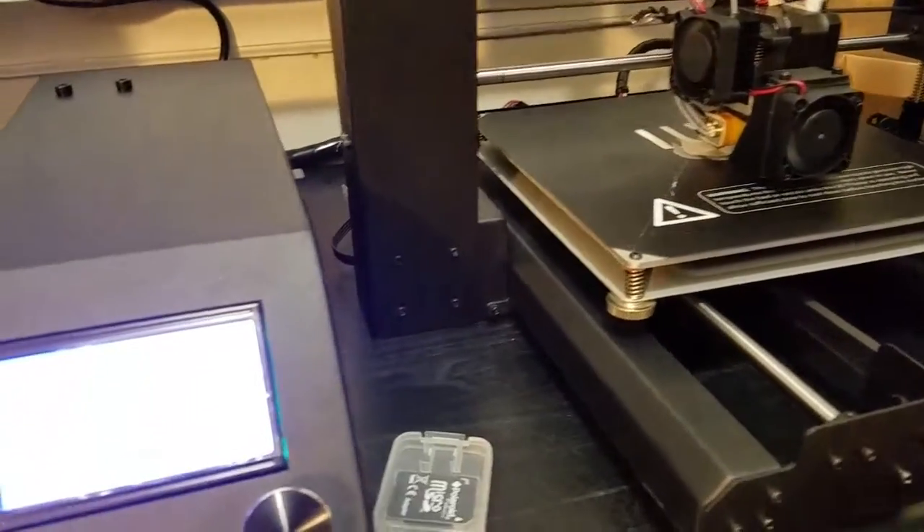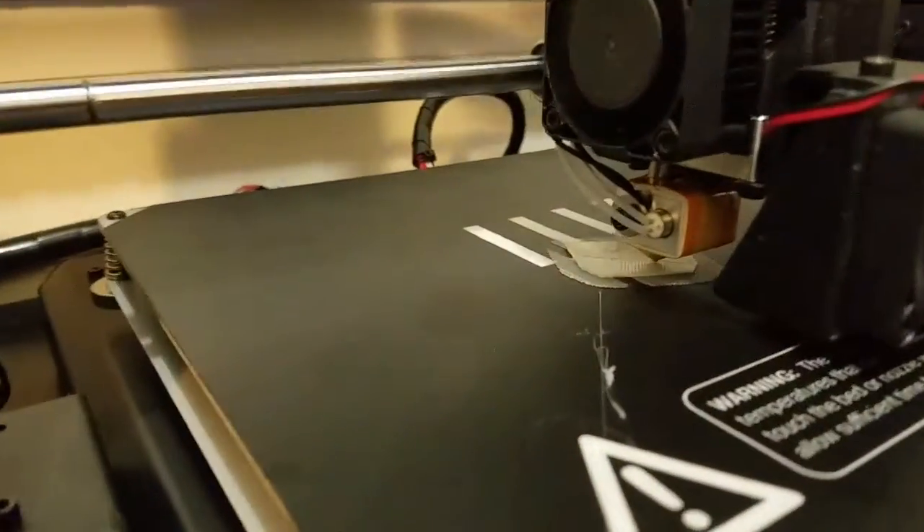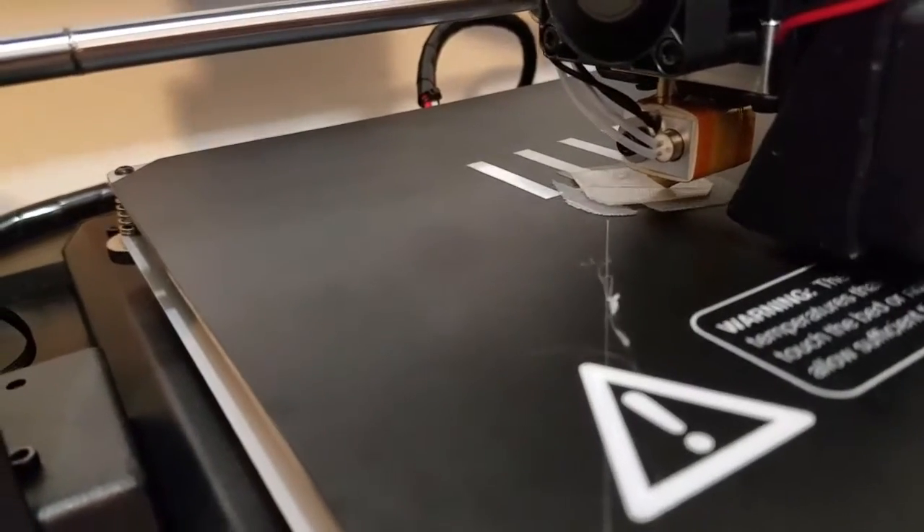I think that a 3D printer is one of the best prepping things I've ever bought. Let me tell you why. One, we can print things and replicate parts and prototype them.